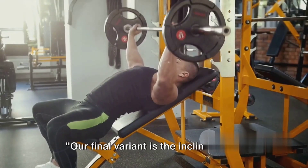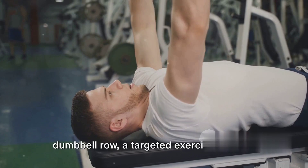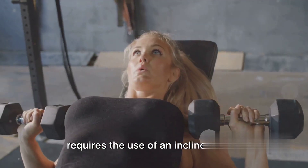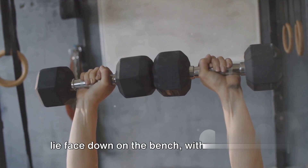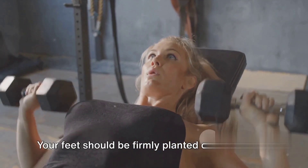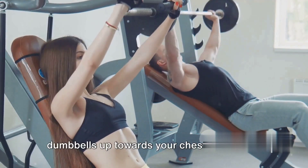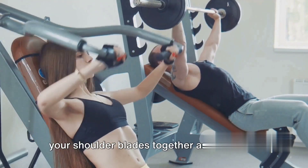Our final variant is the Incline Bench Dumbbell Row, a targeted exercise for your upper back. This exercise requires the use of an incline bench. To perform it, lie face down on the bench with each hand holding a dumbbell. Your feet should be firmly planted on the ground. Allow the dumbbells to hang straight down from your shoulders, then pull the dumbbells up towards your chest.